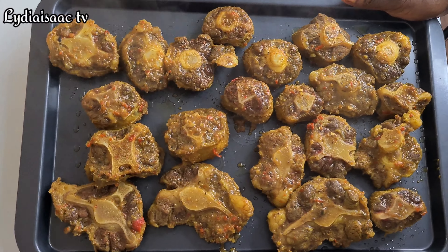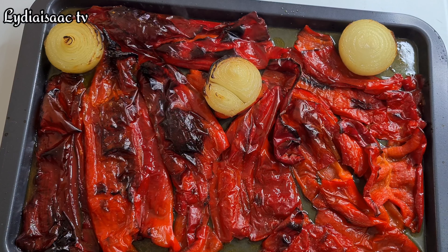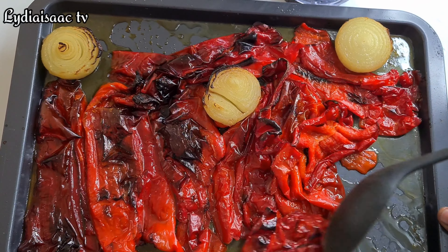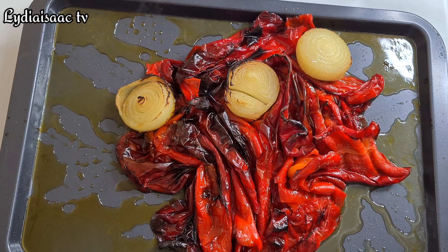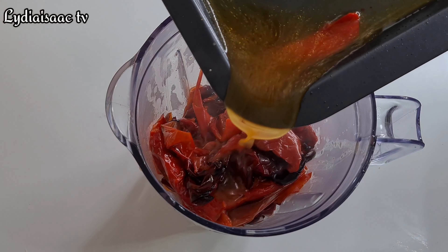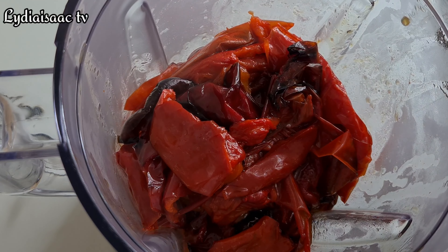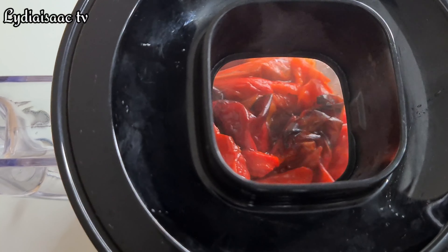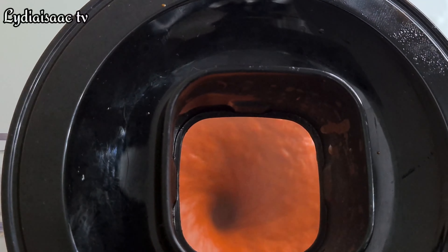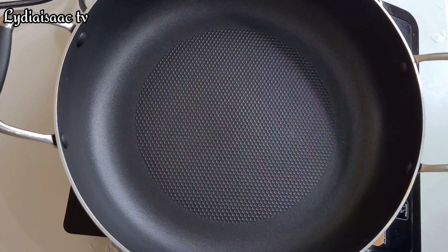Grilling is also going to give it a lot more flavor. My peppers are now well roasted and smoky, so I'll go ahead and transfer them into my blender and blend them. This is what my blended peppers look like.